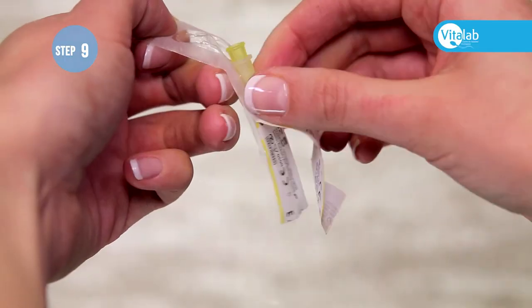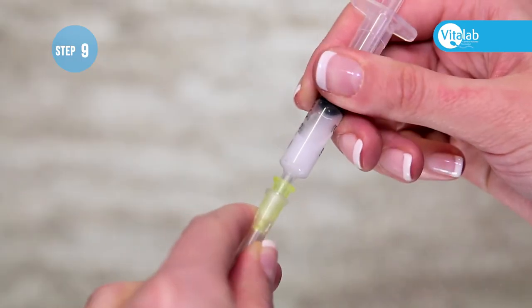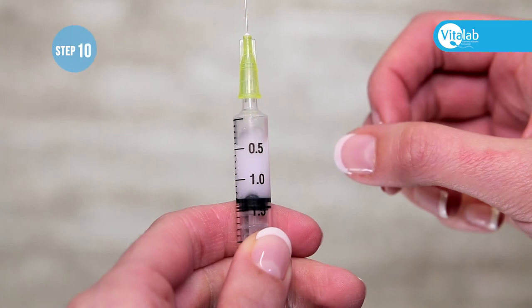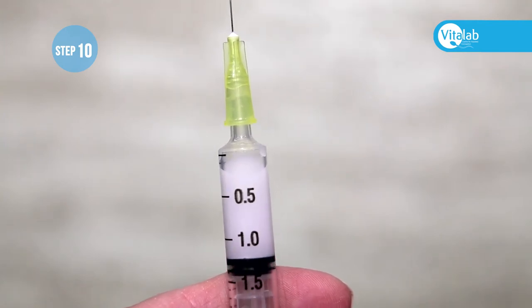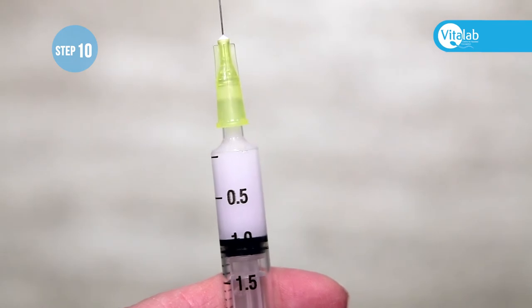Remove the small needle from the packaging and tightly screw it onto the syringe. Remove the plastic cap and hold the syringe upright while tapping to get all the air to the top. Gently push all the air out of the syringe until you see the medication appear in the colored part of the needle.